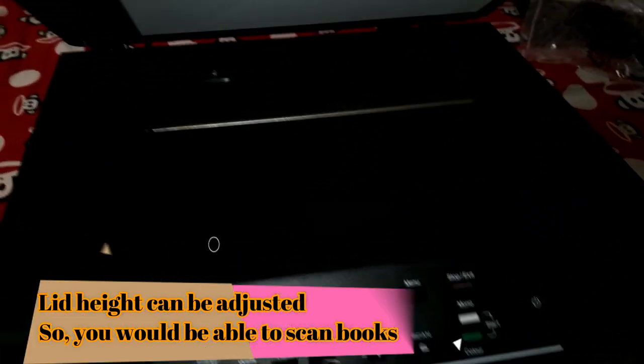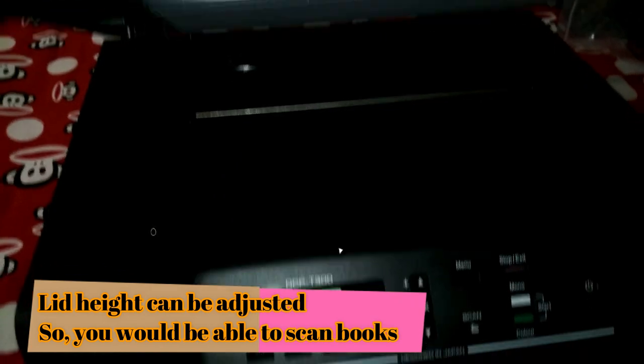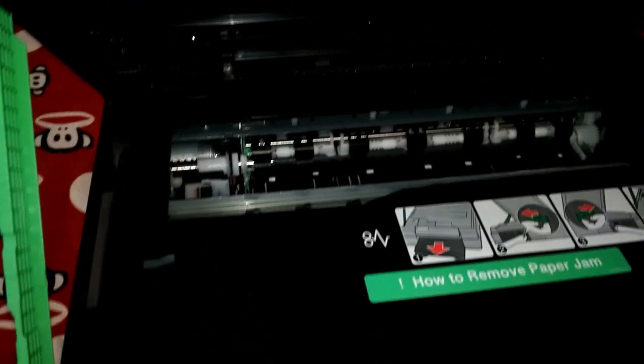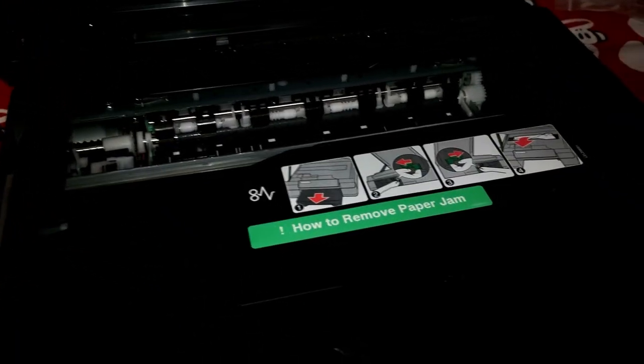The Brother scanner has an amazing feature: the lid height can be adjusted so that you can scan books. This is an amazing feature. Now let's connect the USB cable — you have to open the scanner cover.